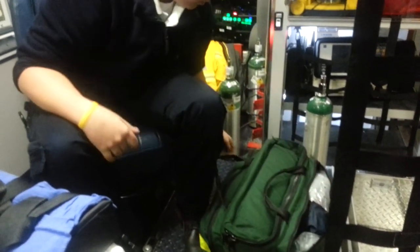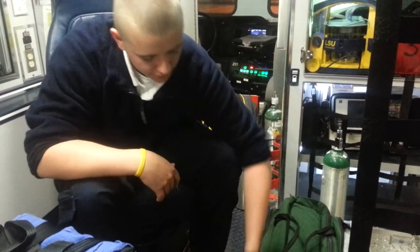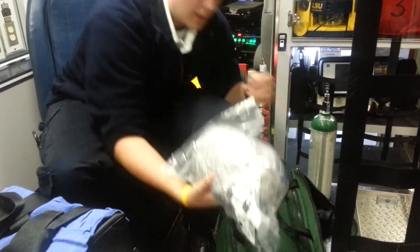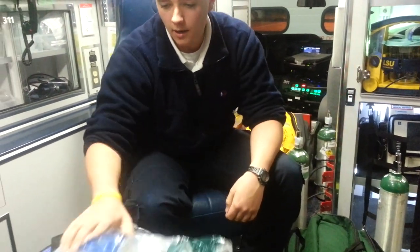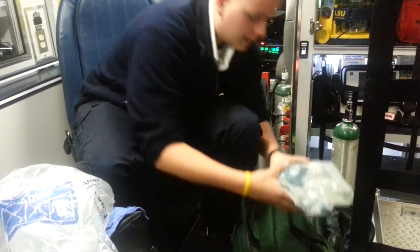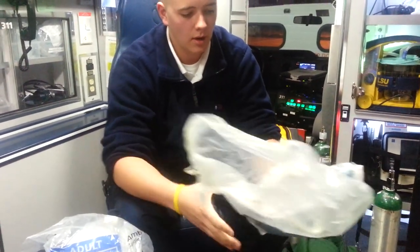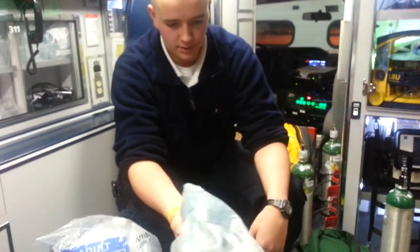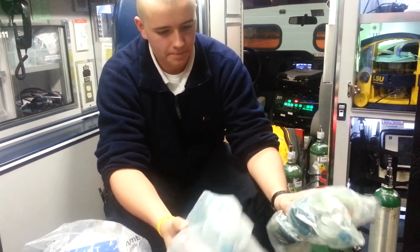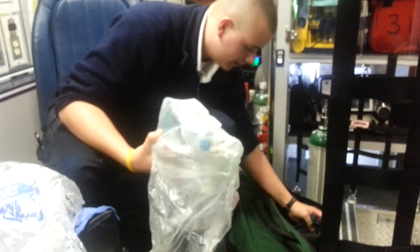One pocket will have all the small stuff such as airways and the BP cuff stethoscope, and the other side will have the three BVMs you need to have in each. You have your large adult size — it says adult in big letters. Then you have an intermediate size for child. And then we have the smaller infant or baby BVM. Also in here there's a bulb syringe and pocket masks.